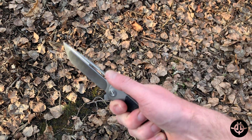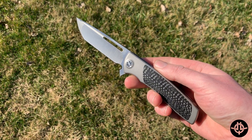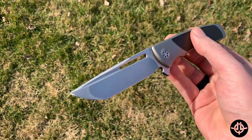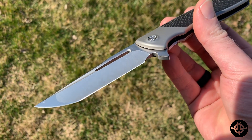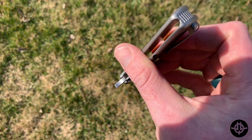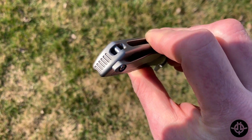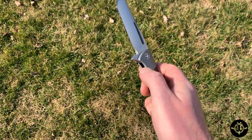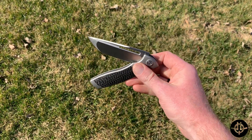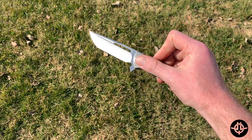The Evo Typhoon Japanese tanto version which I personally have: overall length is 8.375 inches, blade length 3.75 inches, and a blade thickness of 0.14 inches. The steel is Böhler M390. You have a satin finish blade. The handle is 4.625 inches and the overall thickness is 0.54 inches.